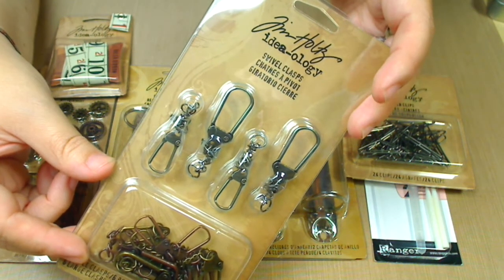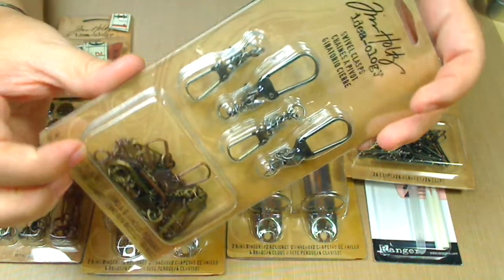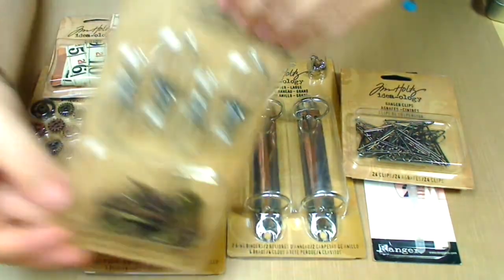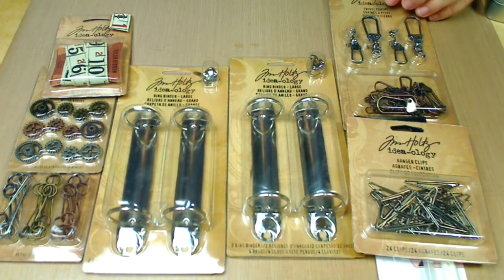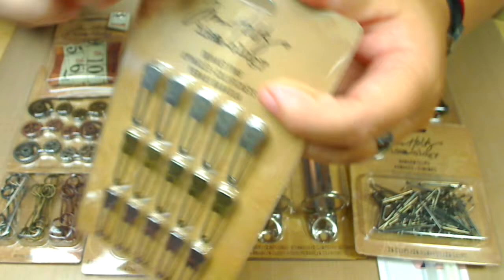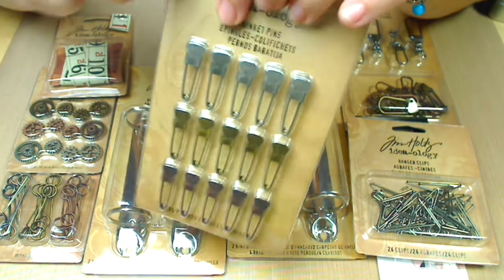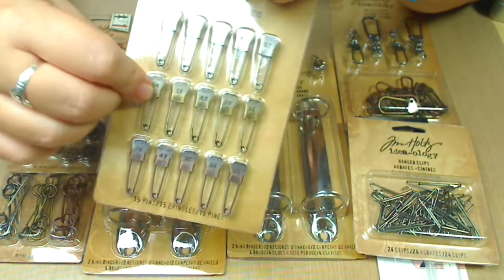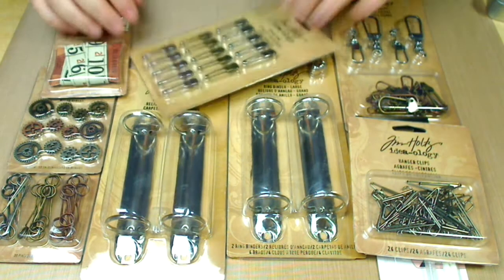These are swivel clasps and they look like a little keychain thing. They come in three different colors, so these are really cool as well. Over here I've also got more trinket pins, and I was running out of mine because I've been using them a lot in my tags. These were fun to get for 20% off — I couldn't beat the price.